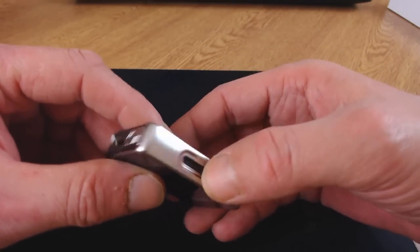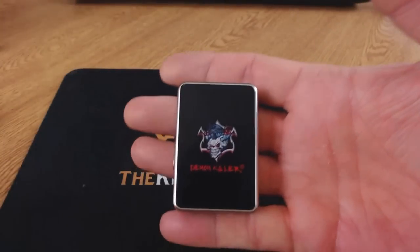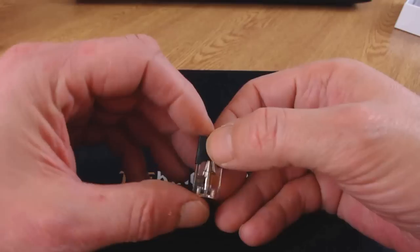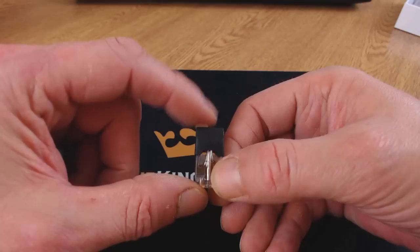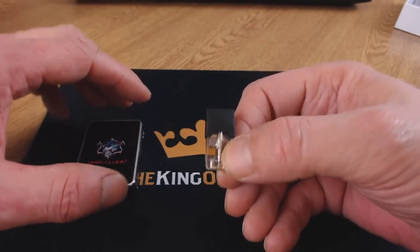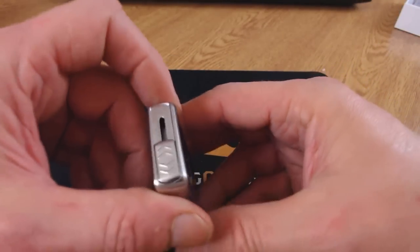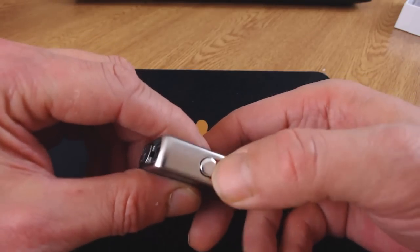If you're looking for something really small, this is a very small device. The pods it takes are the same size as Juul pods, so it's compatible with any Juul pods. Likewise, the refillable pods can also be used on the Juul. So if you've got a Juul and you like the flavors but want something different, you can just take a Juul pod and put it inside this device.